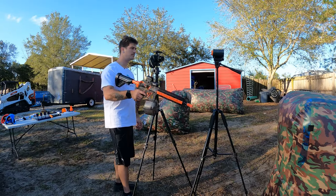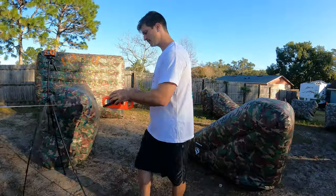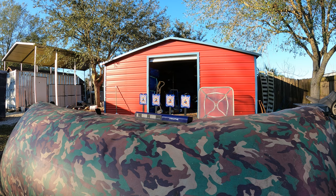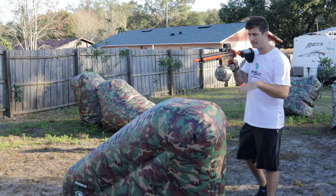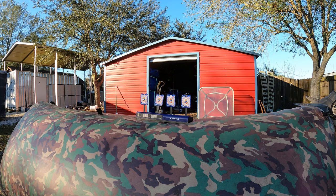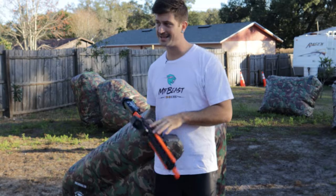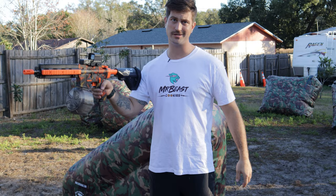This is the Lasermag M4 FPS test — readings of 138, 134, and 137. For the accuracy test at 30 feet away, it was going towards the target but wasn't knocking any of them down. I had to get about 10 feet closer — at around 20 feet away it had enough power to knock the targets down.